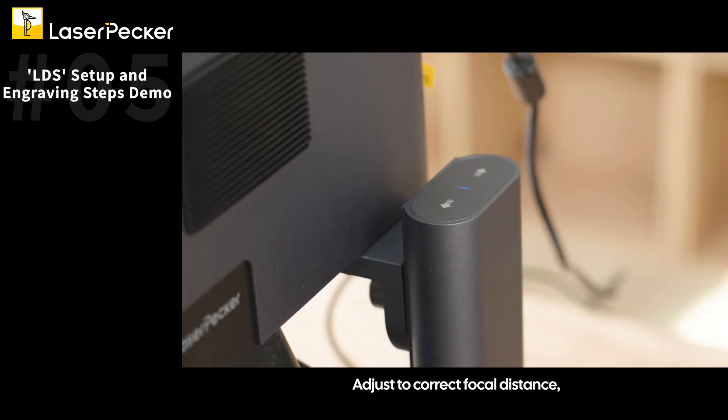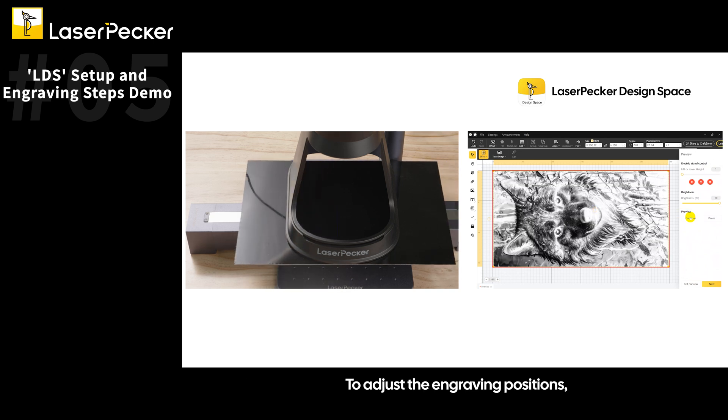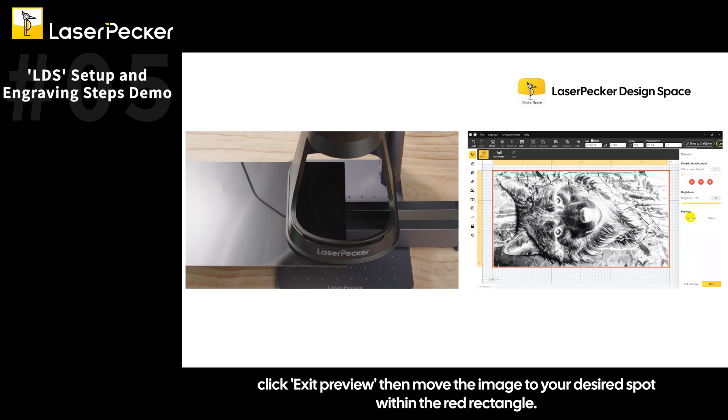Adjust the correct focal distance, then click Continue to view the engraving position dynamically. To adjust the engraving position, click Exit Preview, then move the image to your desired spot within the red rectangle.